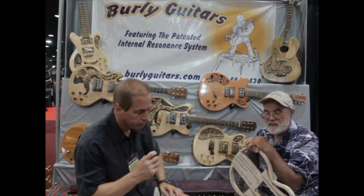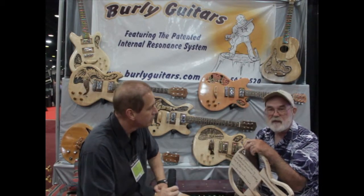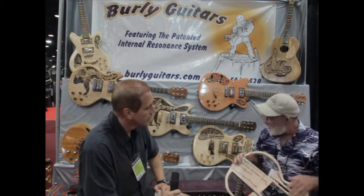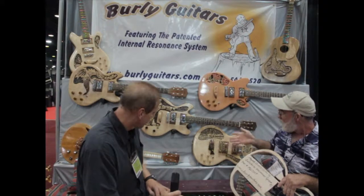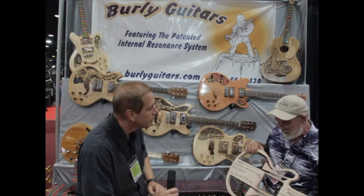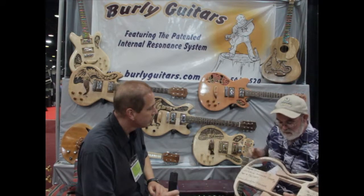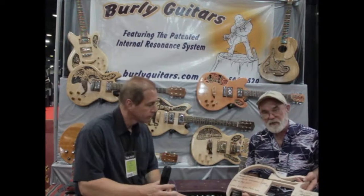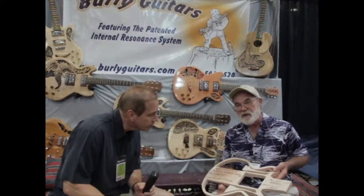These are all one-of-a-kind guitars. I start from scratch — I have my own sawmill and I actually cut logs off my own property to make these guitars. I've been an artist all my life and carving is one of my specialties. What makes my guitars different is that they are all built around a centered core which features tuning forks that absorb and release the energy produced from the strings.